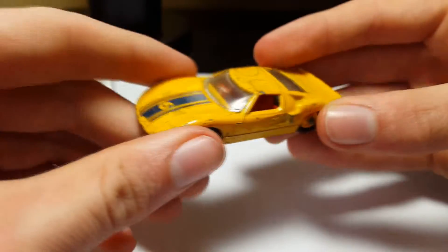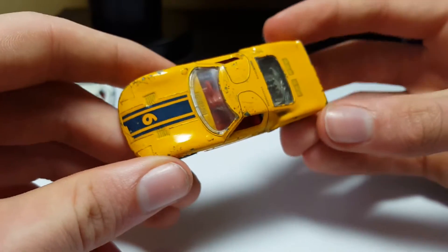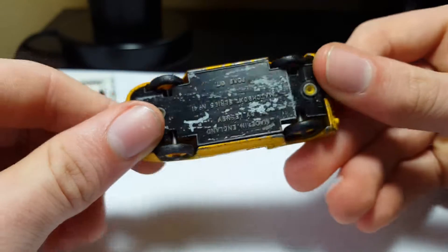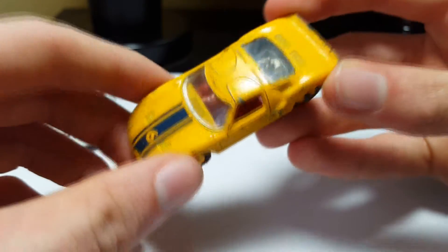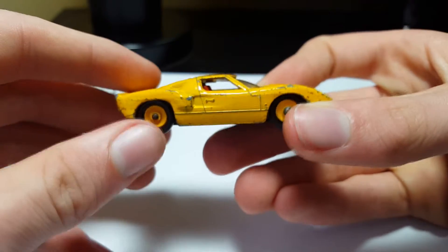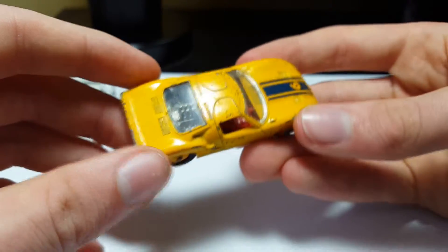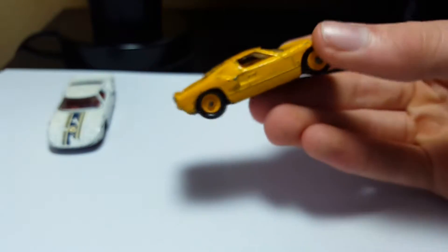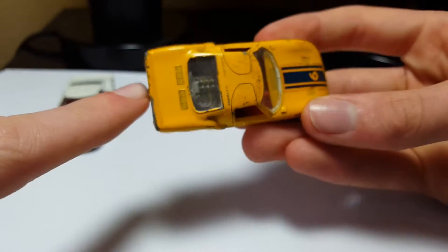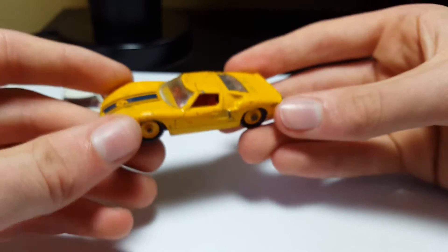Here is the more rare version — this is the yellow one. Basically the same thing but it's yellow. Same red interior, same clear glass. I really like this yellow model. I think you can only get these in the gift pack back then — it would come in like a 5-pack, which would also include the white one and the yellow one.